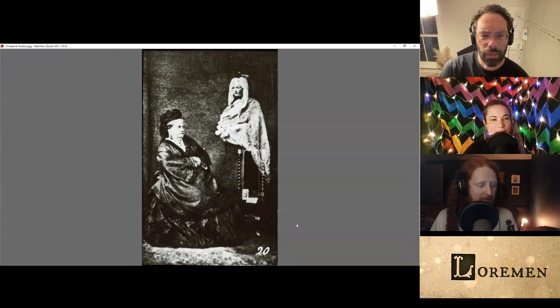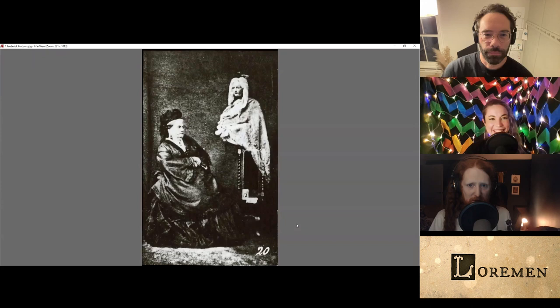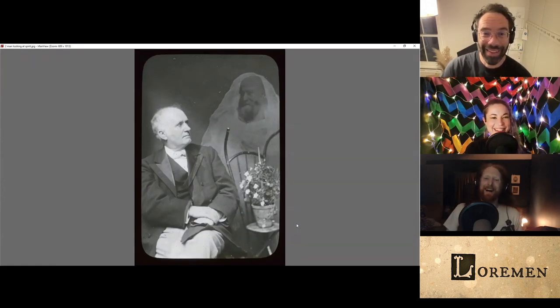It looks like someone tried to dress a doll up like a barrister. That's the little gavel on their head. It's either a duck or a gavel. It's a laff-a-laffle. On his wedding day.